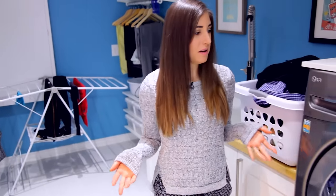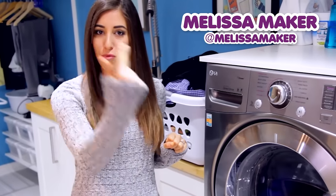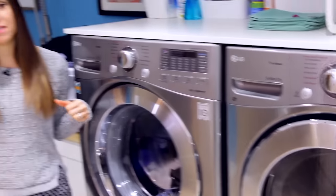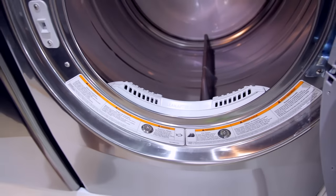Every time we do a laundry video, it seems like we're always talking about the washing machine. But there is indeed a dryer involved in the laundry pair, and I feel like we haven't given the dryer enough due, kind of like Robin to Batman. So this week, I'm going to tell you everything you need to know about being a drying wizard so you can fully and completely ace your laundry.